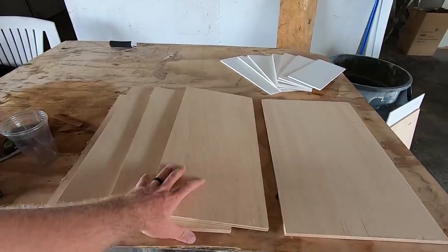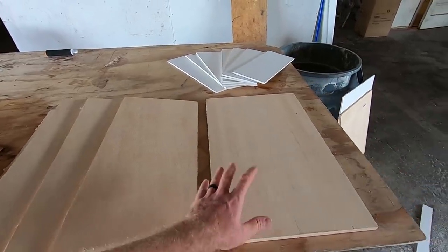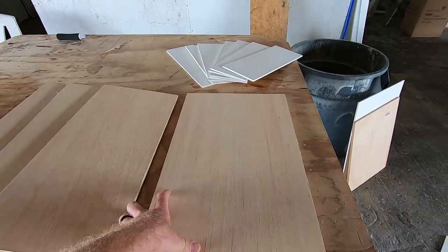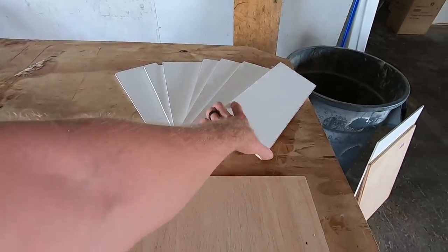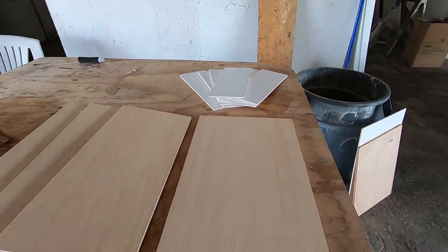Now that I've got all these panels cut up, it is time to do some sanding. I've got all four settee panels, the panel that goes over the area under the v-berth, and all the sliders for the panels above the settees.